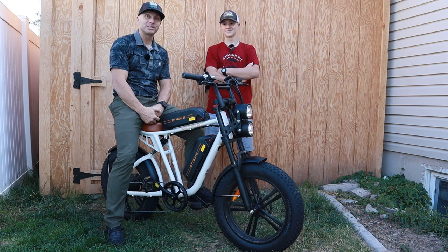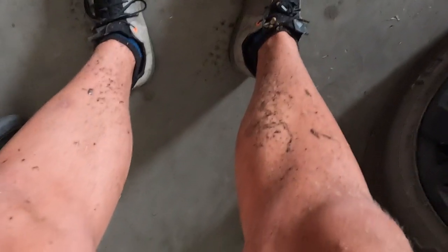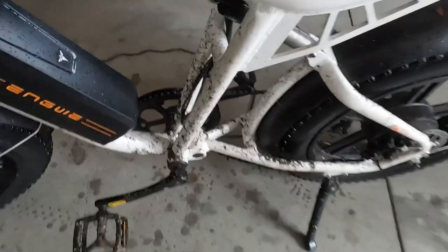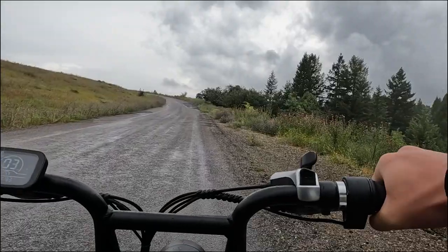Hope you guys enjoyed the video — we'll see you next time. I am soaking wet; there's mud and dirt on my legs. The insides of my shoes are soaked and the bike is very, very dirty. My hands are cold.